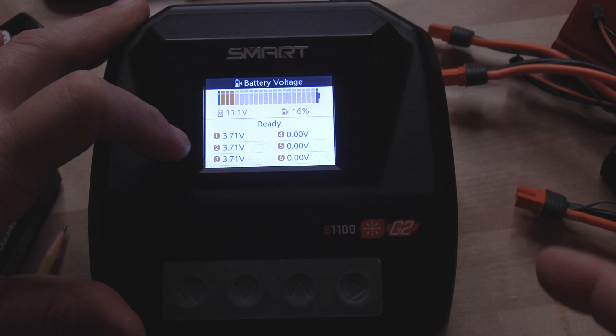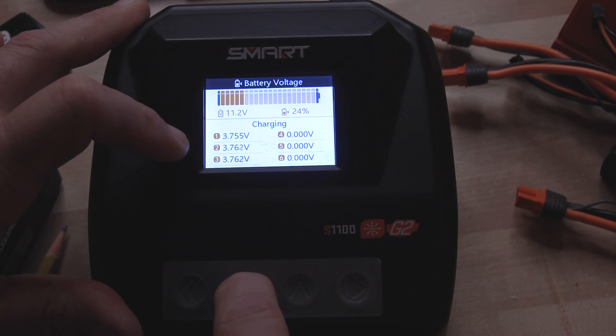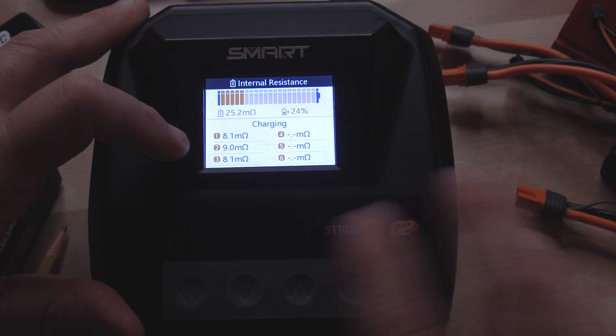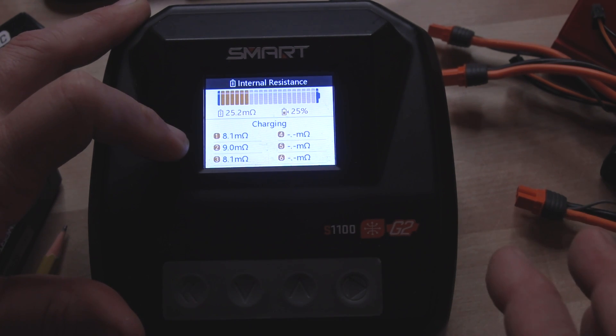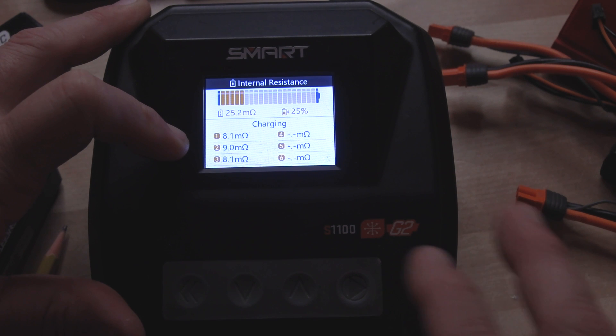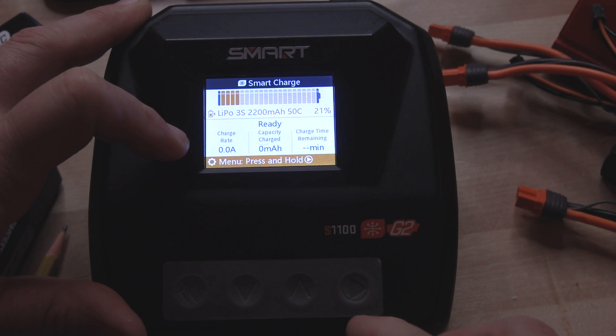You're not going to get the internal resistance unless you start charging. Once you're charging, you can get the internal resistance by just toggling down twice. Now, most of these LCD chargers are going to offer you all these features. If you have something like the S155, you're not going to have the same access that I'm going to show you here with something like the S1100 or S2200.